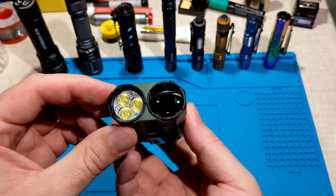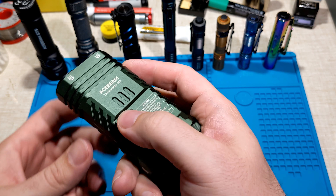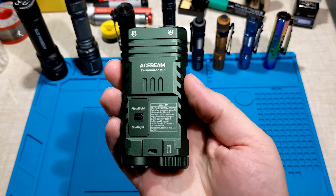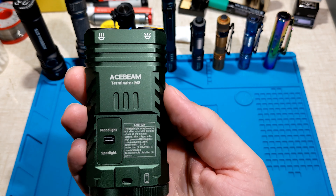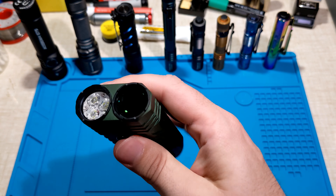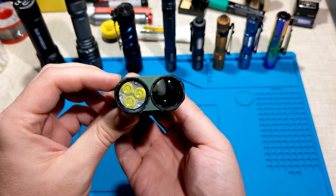Overall, the Acebeam M2 performs quite well as an EDC torch. I really like the ability to switch between floodlight and spotlight — it's nice to hold in cigar grip and switch between the two. It's a bit of an odd shape but quite compact and pocketable. I highly recommend this torch. If you want something more powerful, consider the M1, but I really like this size as an EDC. Thanks Acebeam — check out the full review on my website in the description below, and lightshop.com.au if you're in Australia and want to buy locally.